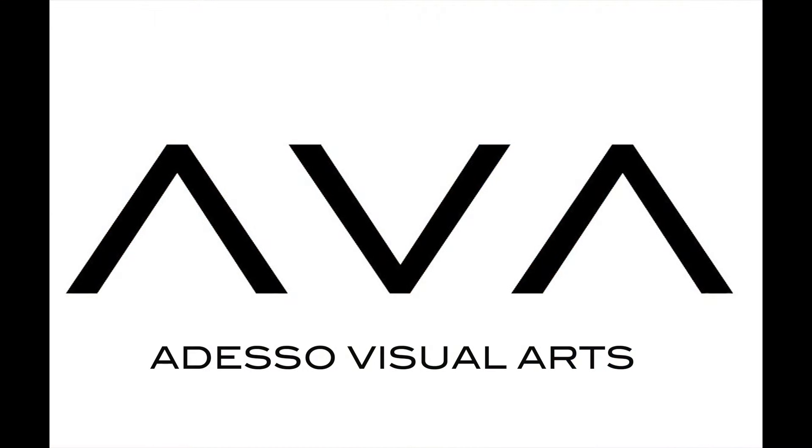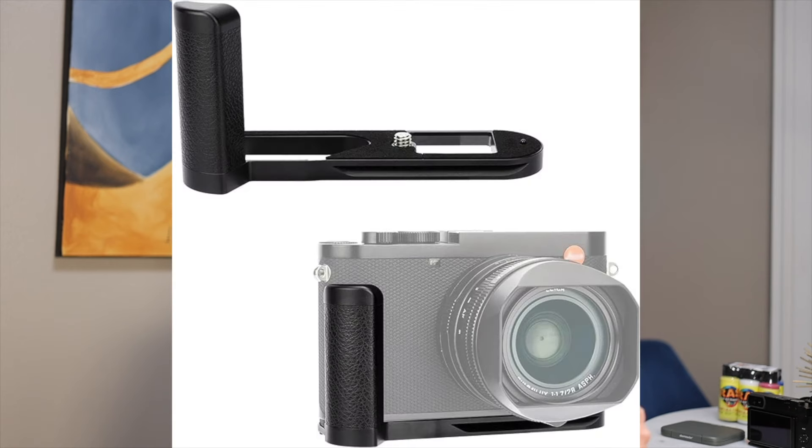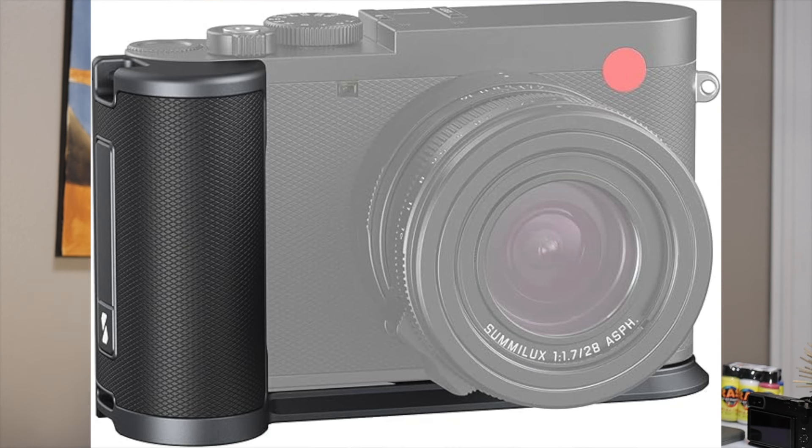Quick video on my accessory setup for the Leica Q3 43. I tried two grips and two hood solutions outside of the OEM hood that comes with the camera. In terms of grips, I tried the JJC grip and the SmallRig grip. I really wanted to try the Helix grip made by Hugh Brownstone, but they're sold out, the pre-orders aren't open, and I need a grip now.